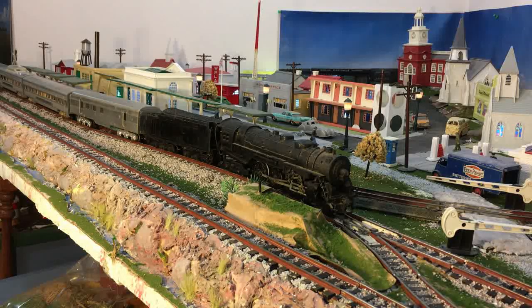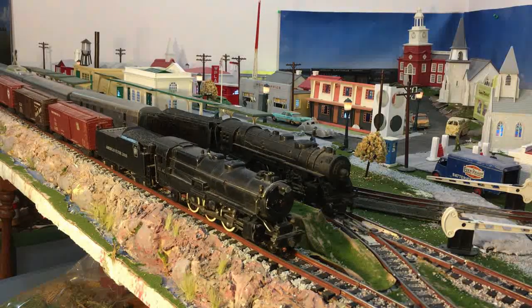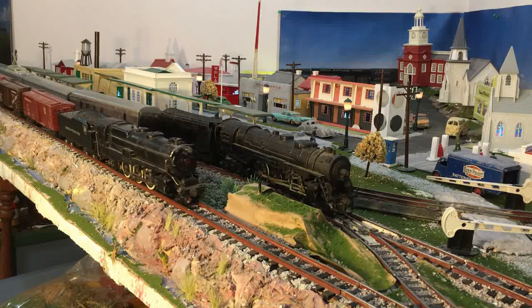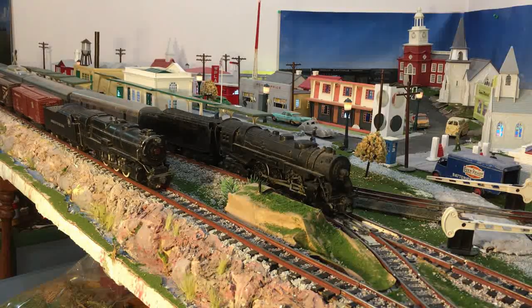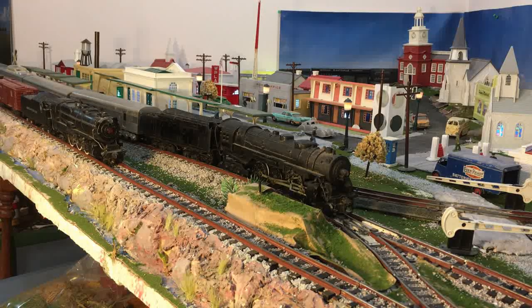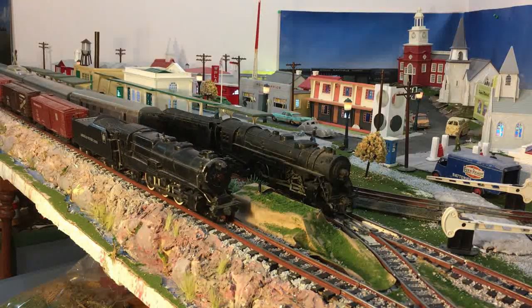Wouldn't it be nice if, just like every other model railroad, you could switch a button and it would change direction? That seems like a dream to a lot of American Flyer runners.